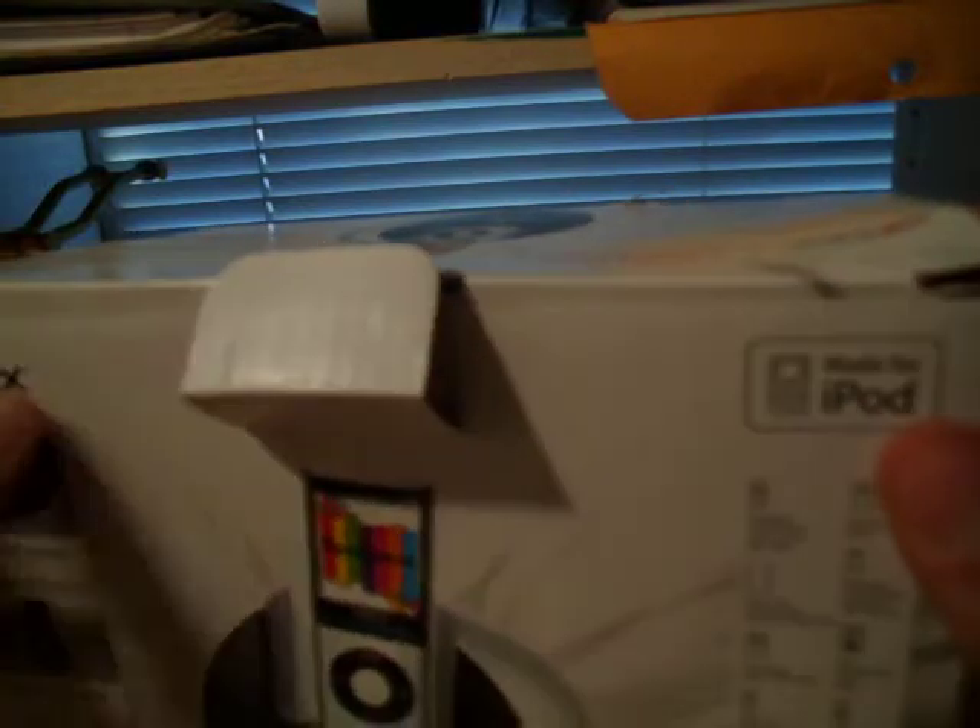Let's do an unboxing. It's weird because usually these things have tape on them. This doesn't have any tape. Well, actually it did have tape — it's over here on the edge.